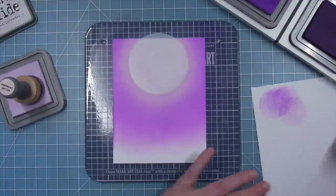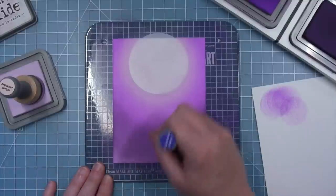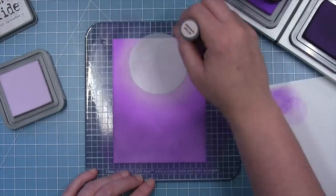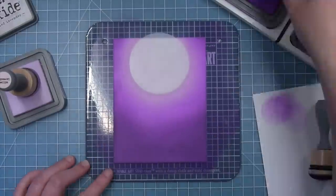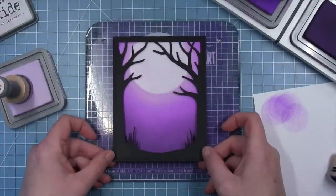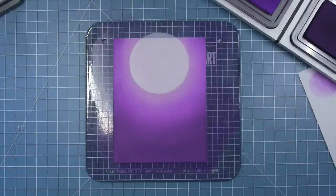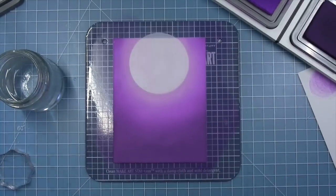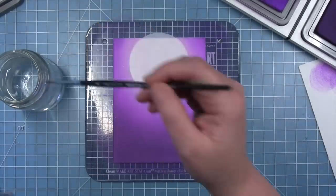I'm using wilted violet over most of the sky, and then to darken it up and make it look like nighttime I'll pull in some villainous potion distress oxide — this is a deep dark purple and it really gives it that nighttime look. As I add in that darker color that moon area really looks like it's glowing with that light purple. I keep going back to the light purple to make sure I don't lose that glow around the moon, making sure everything is nice and smoothed out. Now that my base color is in place I can start to add some texture by adding some droplets of clean water and picking it up with a paper towel to take away some of that ink and create lighter spots.